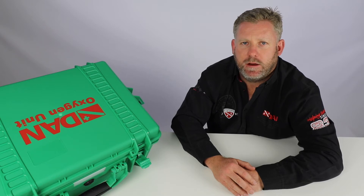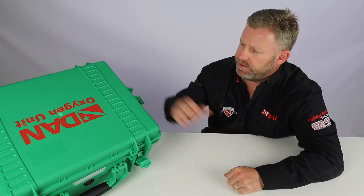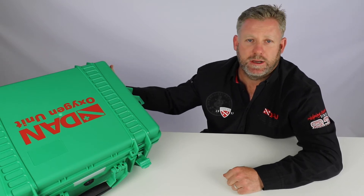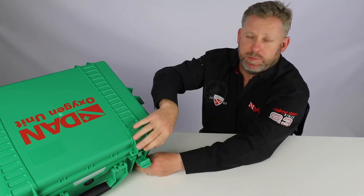Hi DAN members and divers. You're with me, Kevin, your scuba professional. Today we're going to be reviewing the DAN oxygen kit. The first thing we can see about this unit is that it comes in a really robust flight case, ideal to be put on any boat. So let's open it up and see what's inside.